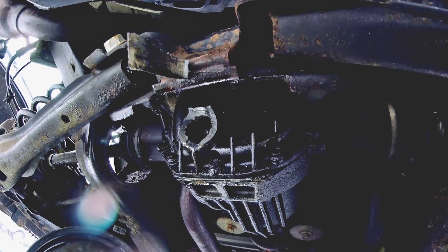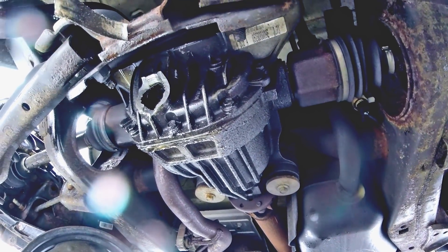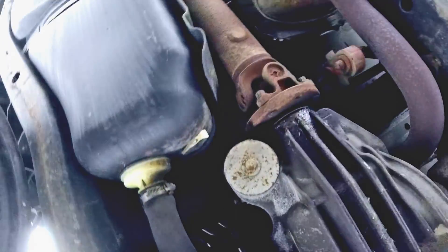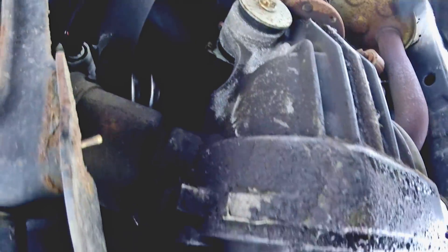That was probably the guys at the yard trying to get the drain plug off — that's a bummer. Still intact though. Oh, it's too greasy to see the gear ratio, but that's alright. If it's a 3.73, which it most likely is, I'll be happy. And if it's not, then I can upgrade to like 4.11 anyway.